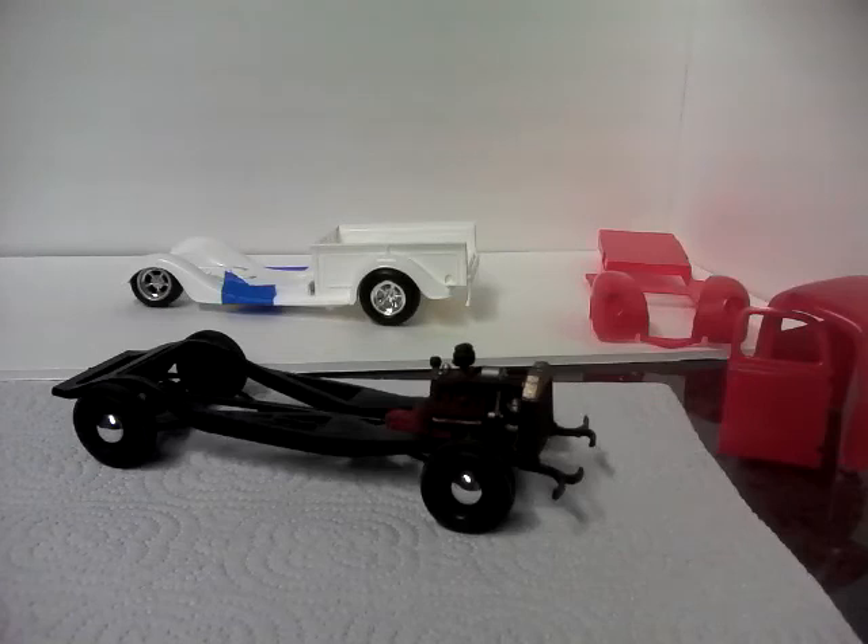I'm trying to get the suspension set up so I can get it set in the way I want it. Front fenders for the 44 are all sanded smooth and ready to be primed.